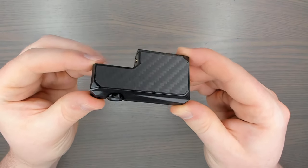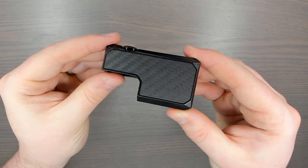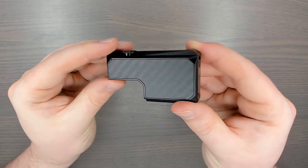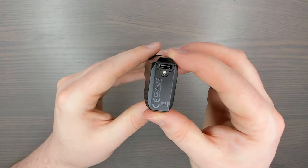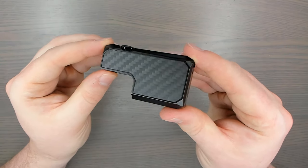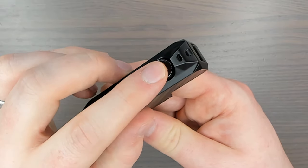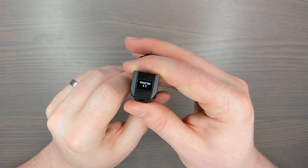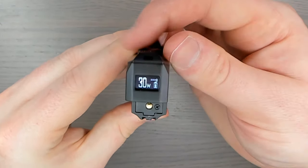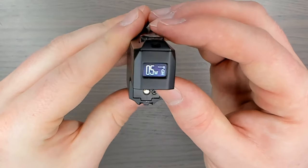Now for the mod — I've got the black and carbon fiber version, which is not real carbon fiber but looks pretty damn sweet. Moving down you can see it has a Type-C charging port which is also an upgrade port, as they will be releasing software upgrades in the future. It will fast charge at 2 amps and charges the internal 950mAh battery. At the top we have a screen, and it's five clicks on and off using the wheel or the fire button.